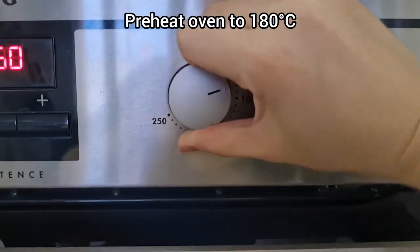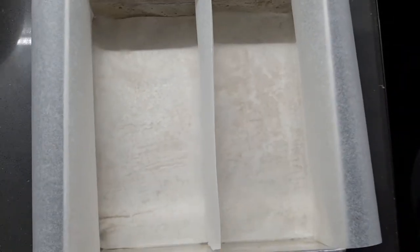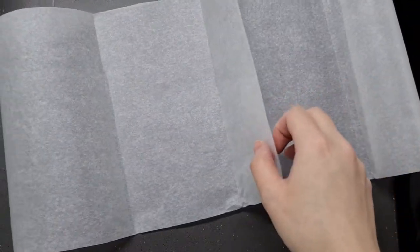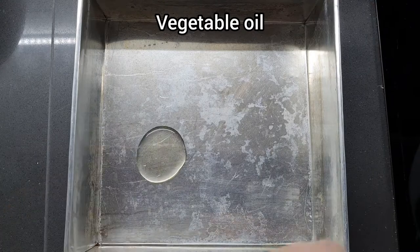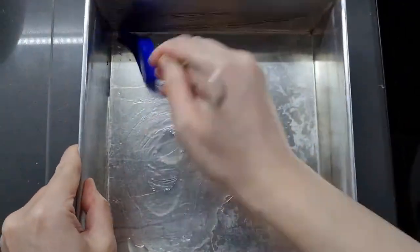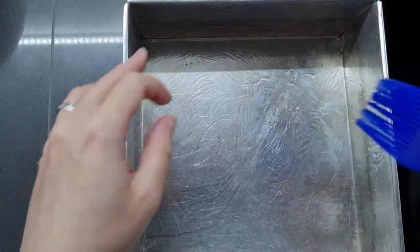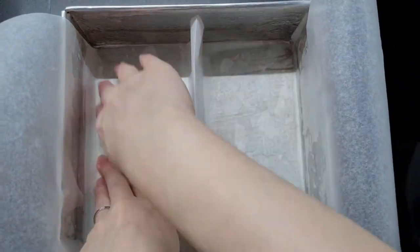First, as usual, preheat your oven to 180°C. Now the interesting bit: we're going to prepare a normal square tin so that it has two halves down the middle — this is why you don't need a special tin to make Battenberg cake. I've cut a strip of baking paper that's a bit longer than the tin, oiled the tin so the paper sticks down, and popped the paper in the middle to create a physical divide. Battenberg cake tins with their own metal divider cost around £15–20, so you're really saving a good amount.